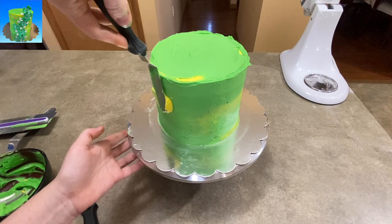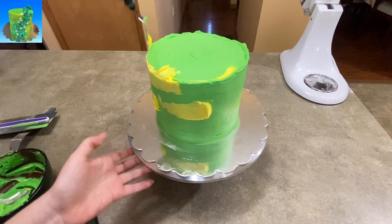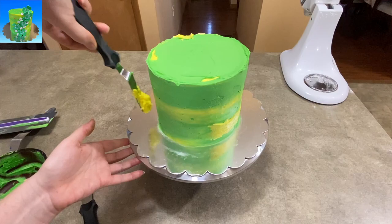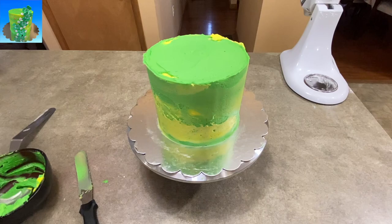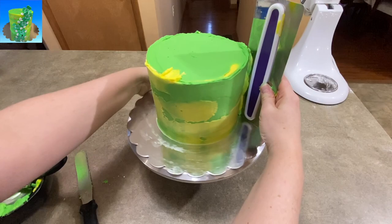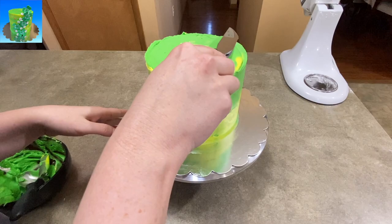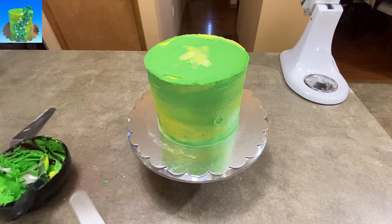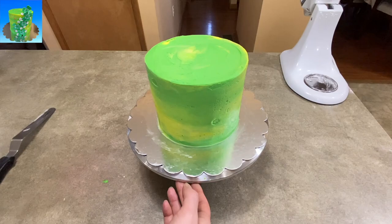I spread the green all over and then realized the yellow was going to get completely hidden, so I took some scraps of yellow and put a couple of little patches here and there wherever I felt it needed more brightness. As you drag it around, you can see pock marks or holes in the icing, so I just patched those in, gave it another swipe, and cleaned off the extra on the top. If you're happy with it, stop. If you want it smoother or a different blend of colors, just keep adding icing and scraping away until you're happy with how it looks. I was happy with this blend — it's not the best icing job in the world, but I thought it was pretty.